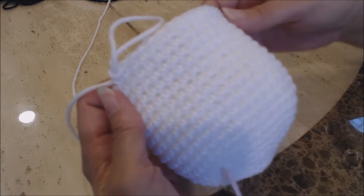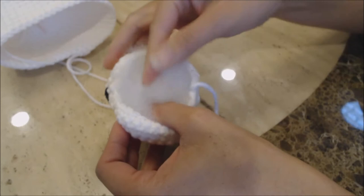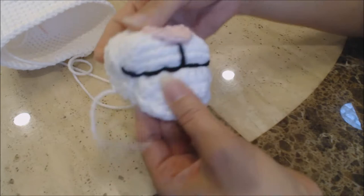So now we're going to sew on the face. Go ahead and take your snout and just put some pillow stuffing in — I just used some pillow stuffing from a cheap pillow. Just stuff the snout.